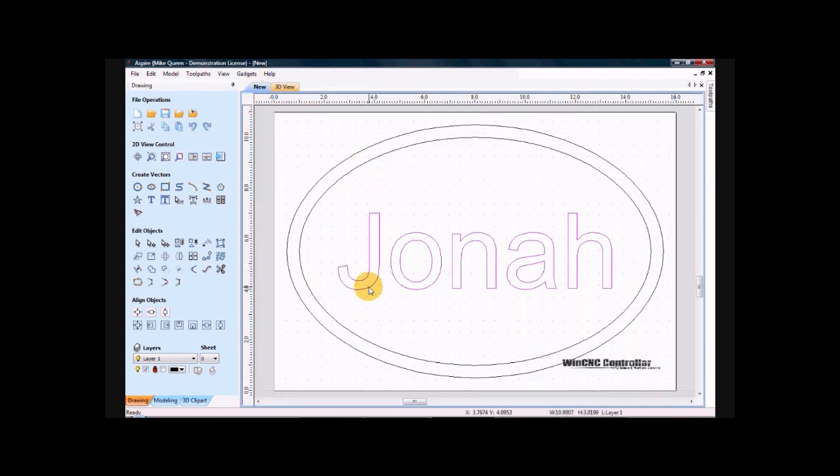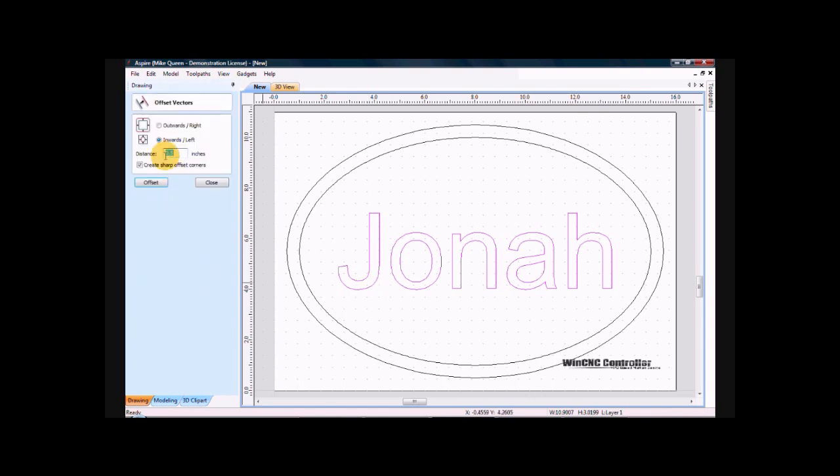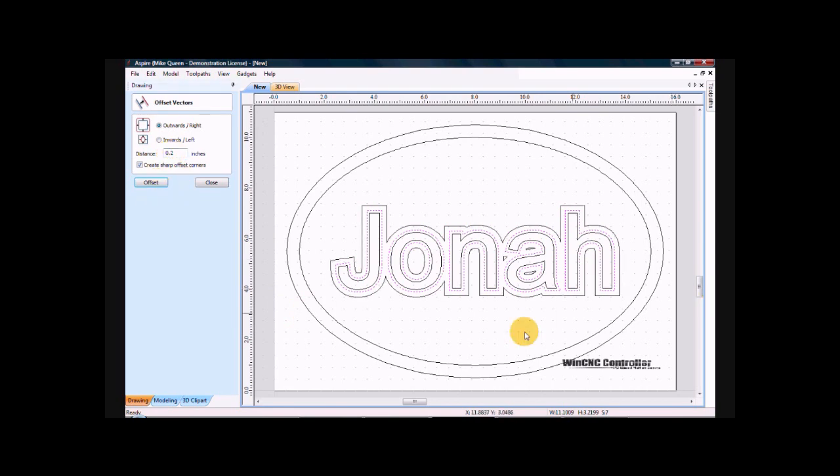In order to do that, I go to here and select the Jonah. I want to do an outside offset of .1. I will select everything. Go in and turn off this. I want to do another outside offset of this one here, a .2. And now I will just select it.